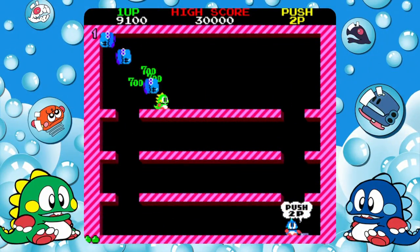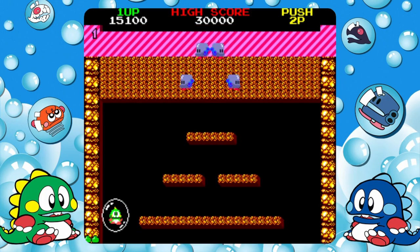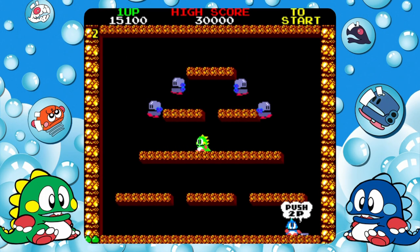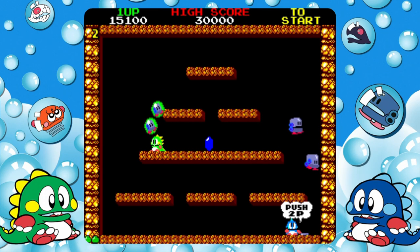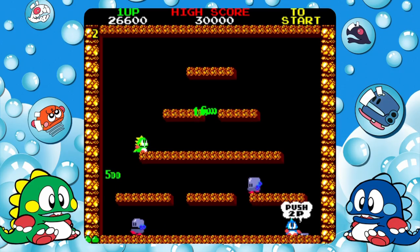Bubble Bobble came out in 1986 and besides Space Invaders, this is easily one of the most iconic games on the list. You shoot bad guys with bubbles in little maze-like platforming levels and then pop them to reveal fruit or power-ups before continuing on. It's a game my whole family love to play and it's an absolute must.